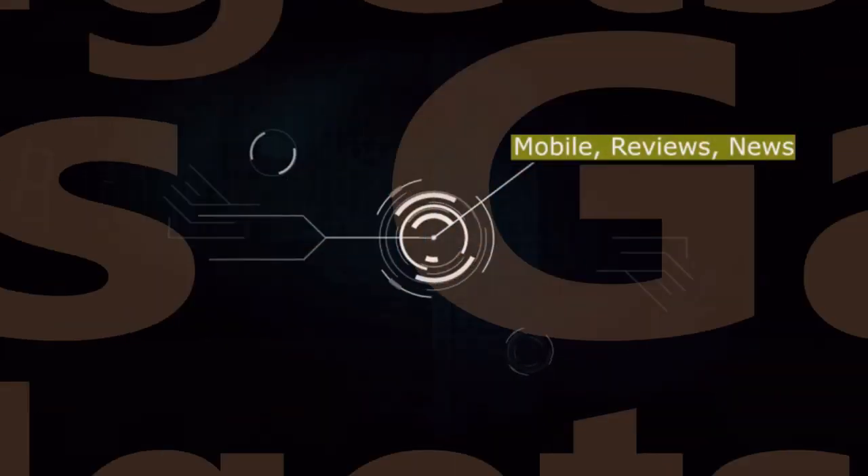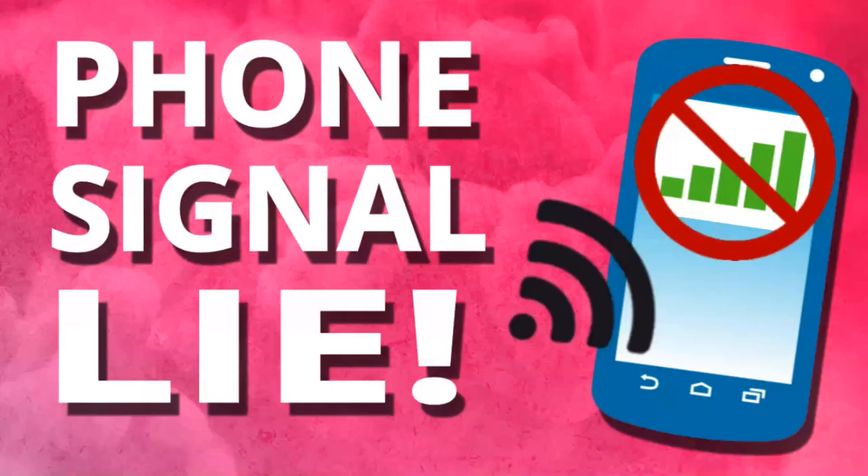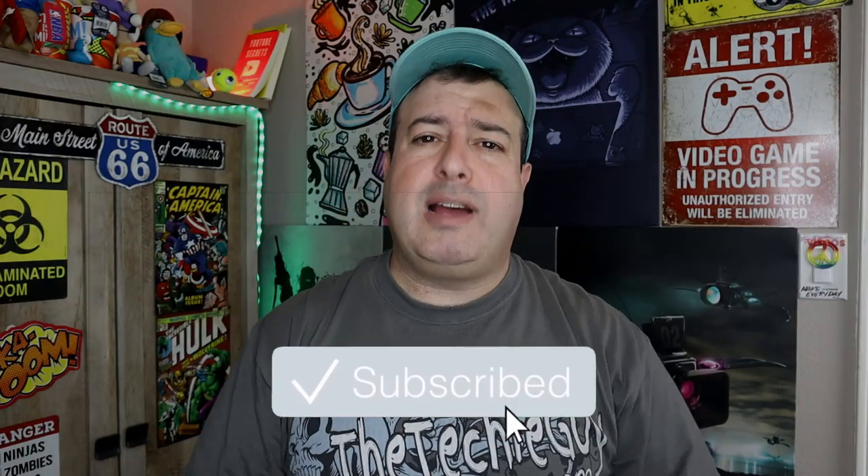Let me show you what it's all about. Welcome to another episode of Talking Tech with the Techie Guy. My name's D-Ronsegiv, where I make tech simple. If you're into phones, gadgets, apps, tips and tricks, hit that subscribe button and let's get on to today's show.